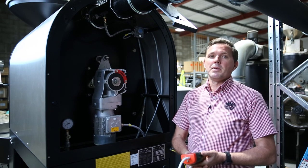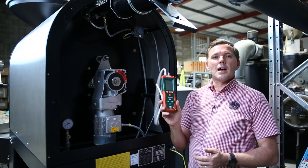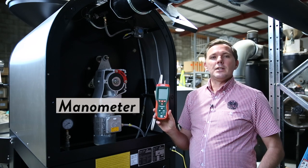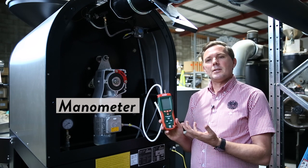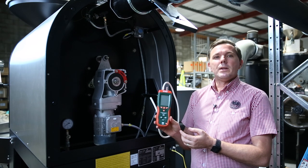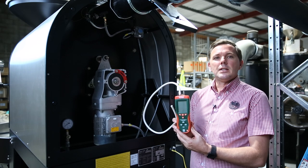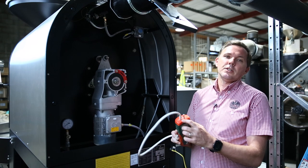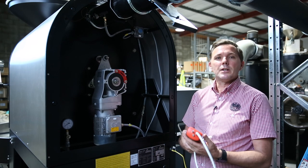What's really important to be able to do this is you'll need to have at least a manometer, which is what we have here. You don't need to go and get something super high-tech — something middle-of-the-road is what we use. Familiarize yourself with the instructions. We're measuring in millibars and we're looking for negative pressure, so on the top of the manometer you'll see there's positive and negative pressure.